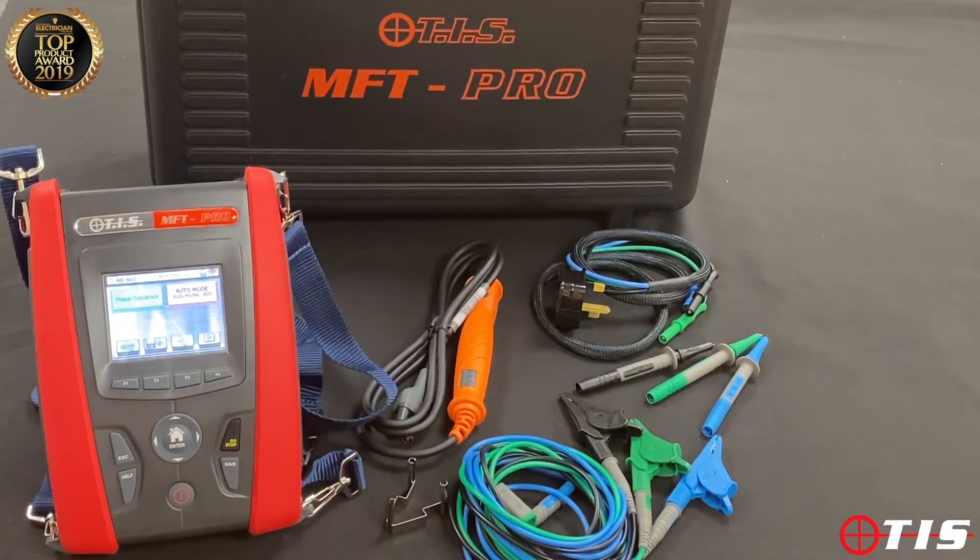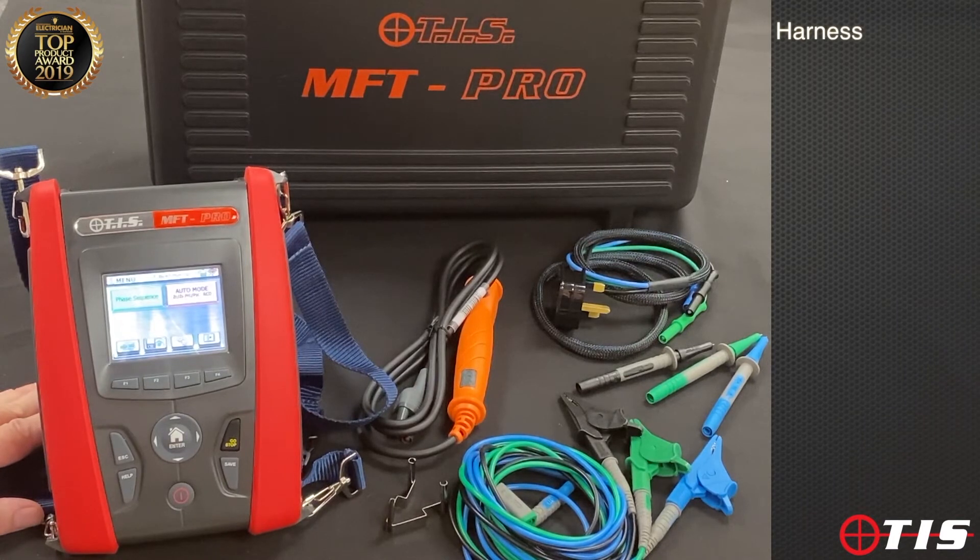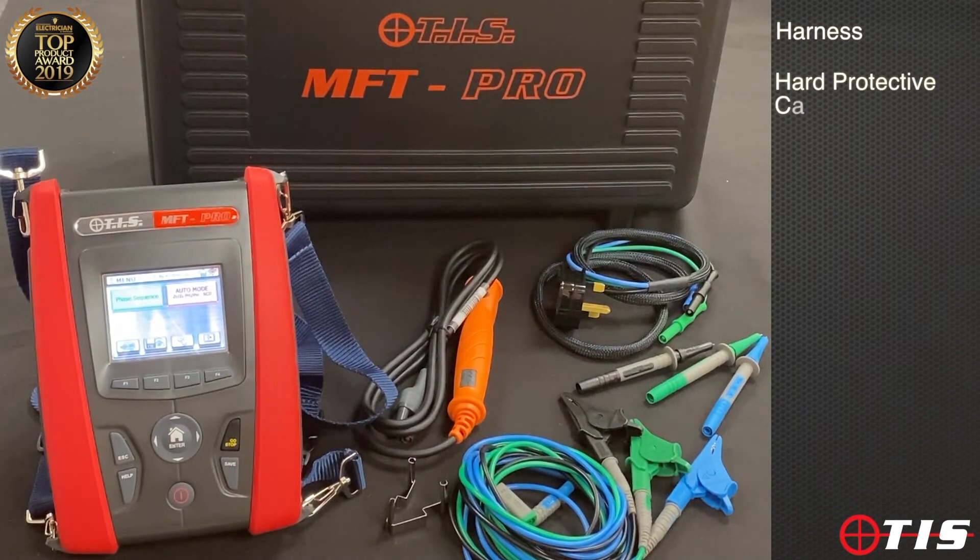When carrying out this testing we can store the results to the tester and then transfer the information to an Excel spreadsheet if we want to collect all the information electronically. The unit comes with a harness so it's really safe and convenient when working up ladders or at height, plus a nice protective hard carry case with plenty of room for all the accessories and certificate pads.